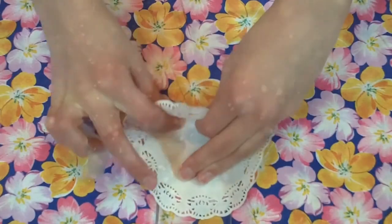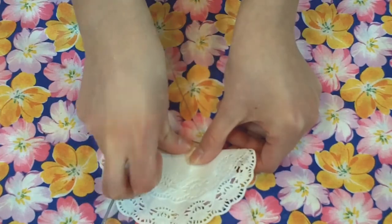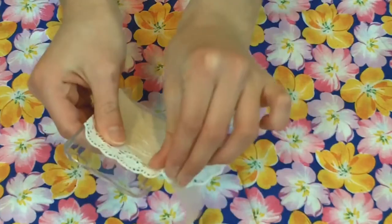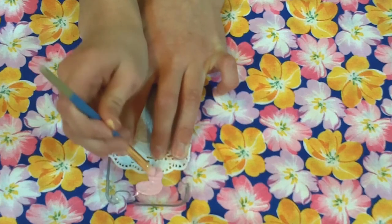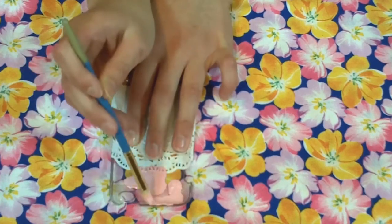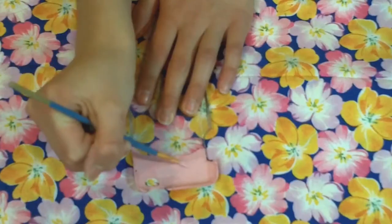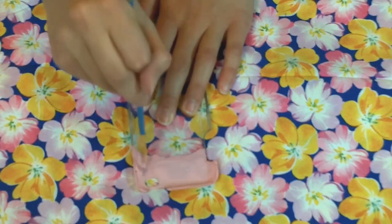For my first case, I'm just grabbing a doily and folding it almost in half to create the pattern I want to use as a stencil. Then I'm just wrapping this all the way around the inside of my case. Next, I'm just grabbing a paintbrush and painting in between the doily. This will create the pattern on the top portion of your case.